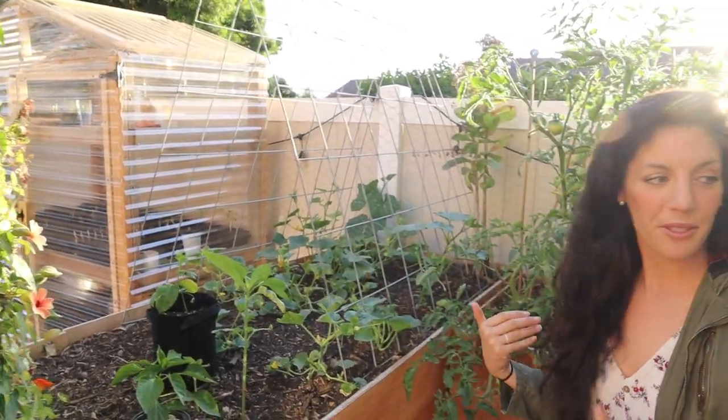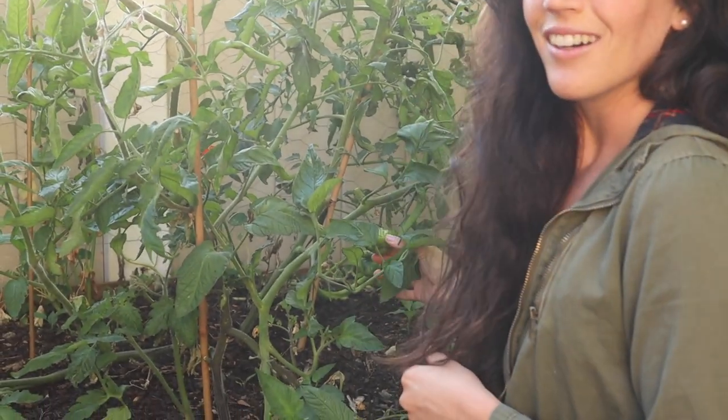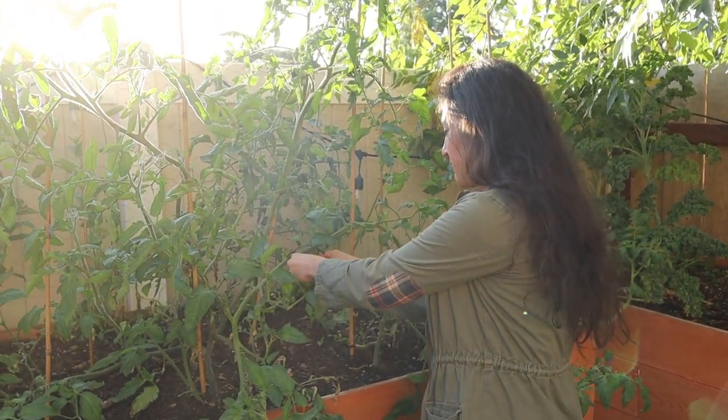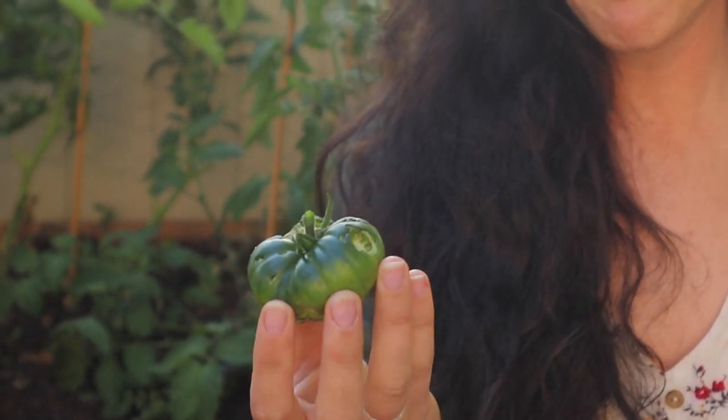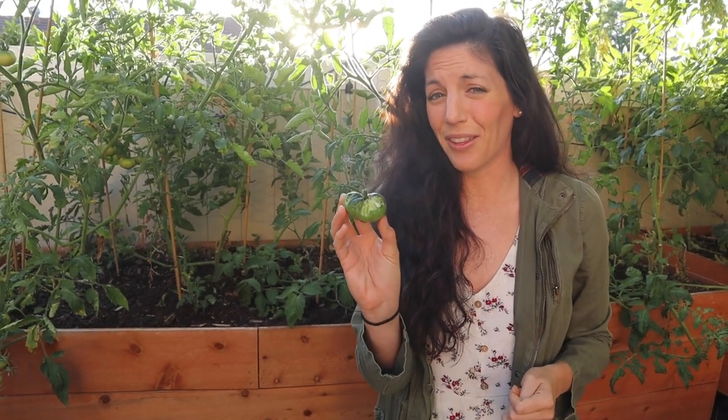Over here we've got our tomato forests — two of them on either side of the garden. I'm running an experiment: one no-till tomato bed and one tilled tomato bed. Results are still inconclusive, but the tomatoes smell and look really good. The beauty of organic gardening is organic food for your family, but it means being more diligent with pests. I've got a bit of a sacrificial tomato I'll just leave for the pests — hopefully they'll focus on that one and leave the rest alone.